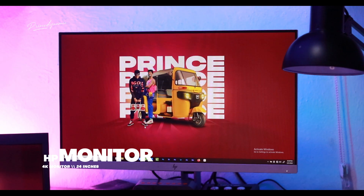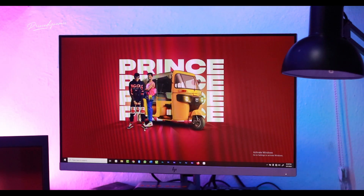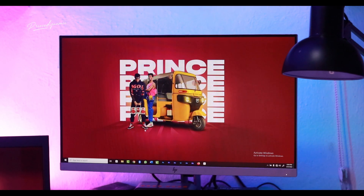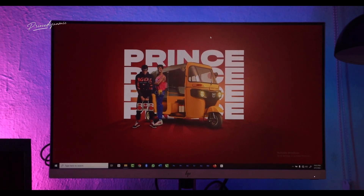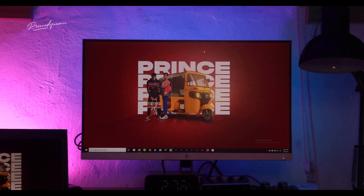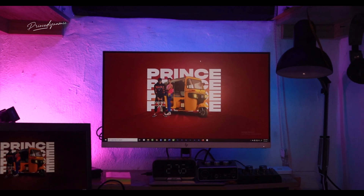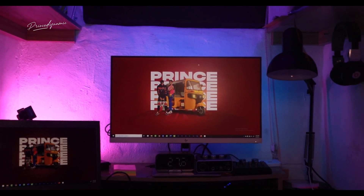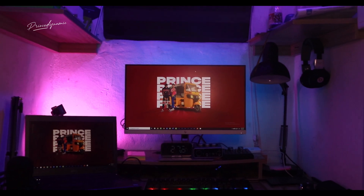The next thing I'm going to introduce you to is my monitor. My monitor is an HP monitor and I connected it to my laptop using the HDMI port and HDMI cable. So I'm able to do two things at a time — I can display something here and something else there, because I love to have whatever I'm working on magnified.